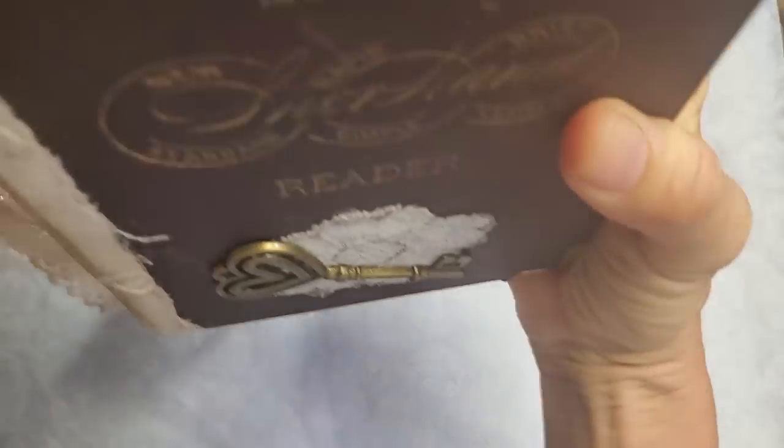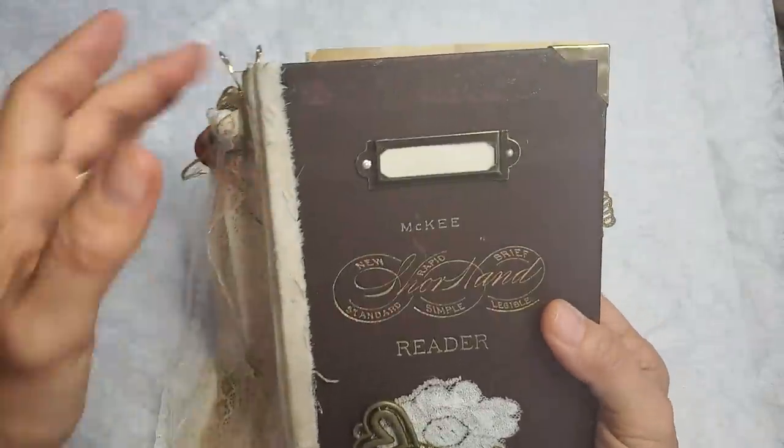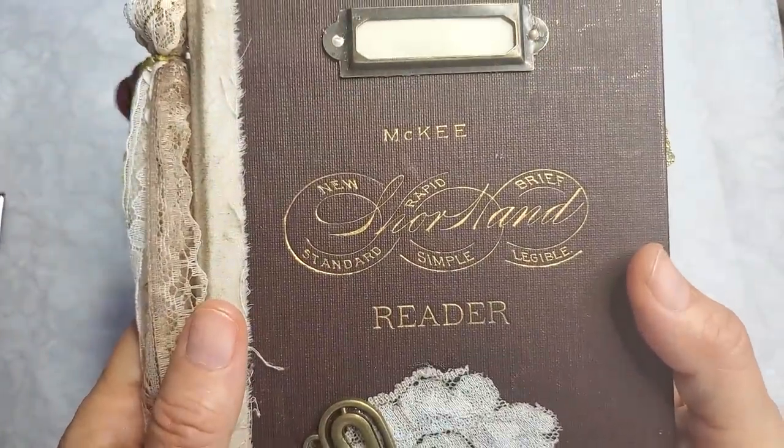We have two more to go — we're probably rolling over into video number two. Okay, here we go. This one I'm going to call the McKee Reader — this is the Reader book.